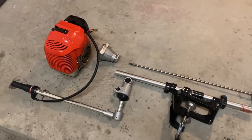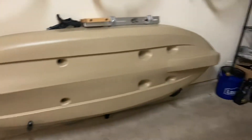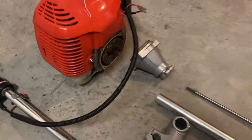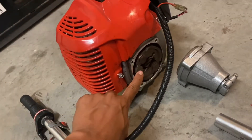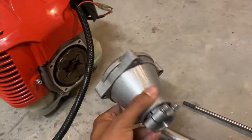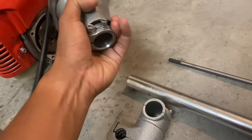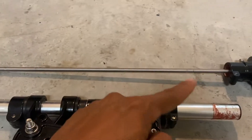I took this apart a couple of days ago and I've been staring at it just to figure out exactly how everything works. The motor is pretty simple — I've taken it apart before to replace the clutch. It's just these four Allen bolts to take it off the head, then loosen these two Allen bolts and the top portion slides off the main tube. This is actually the drive shaft that connects to the bottom of the head.